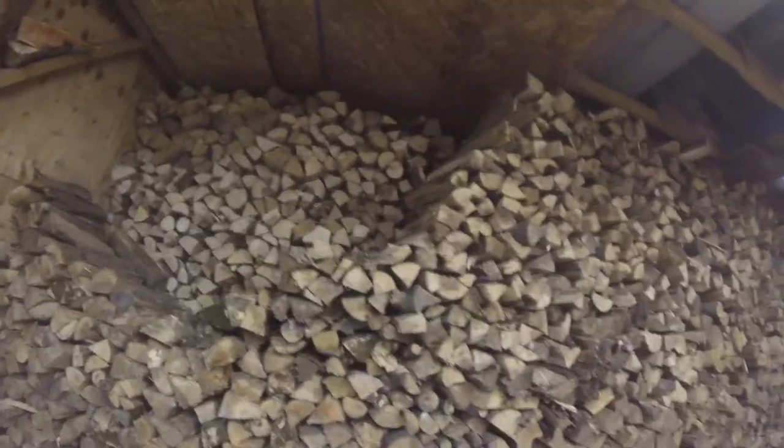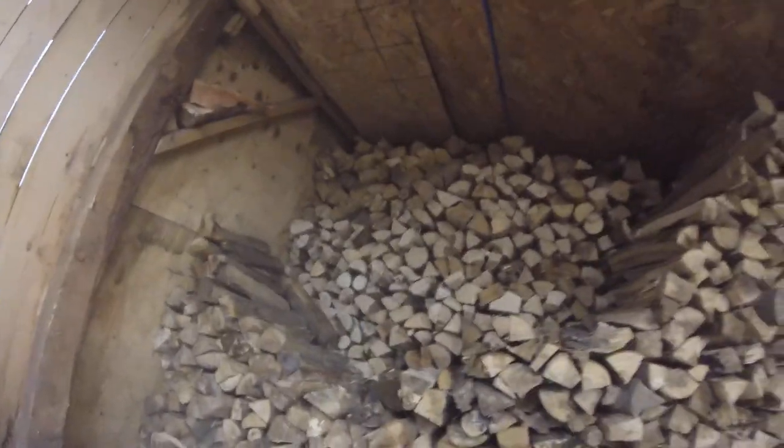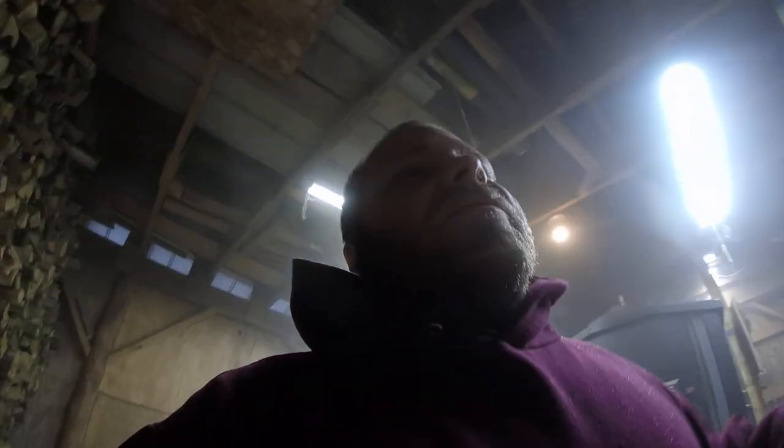Make sure you have plenty of wood stocked up, like right here. This will actually last you a while, especially if you get a small fire going. That way you know you're going to get a decent fire and get some good heat.